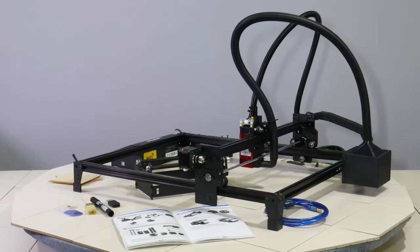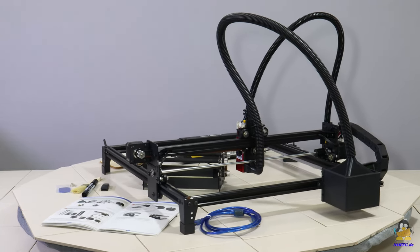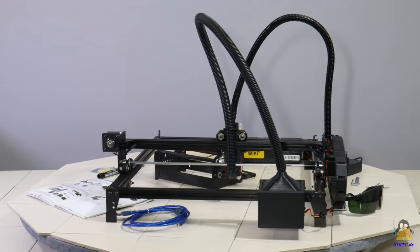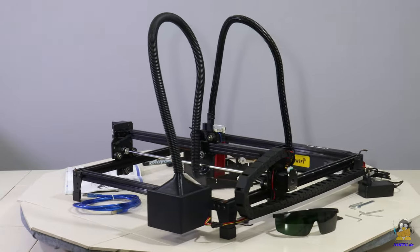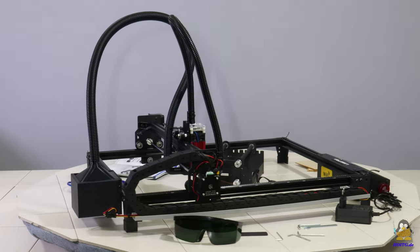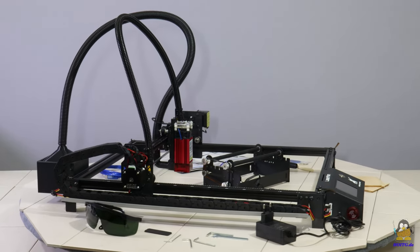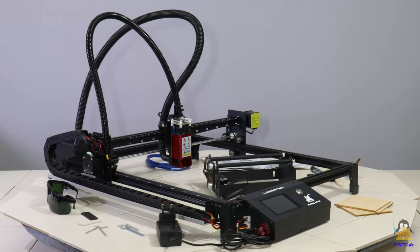From the company Flying Bear I received this laser engraver and cutter, type Laserman. The firmware of the device is based on Grbl, which means that the Laserman can be controlled via G-code commands. Totally in the spirit of how open this gadget is, Flying Bear follows the rules of Grbl's GPL license and offers the source code of the modified firmware for download.